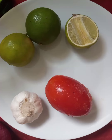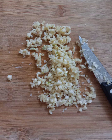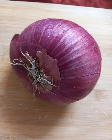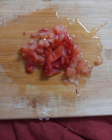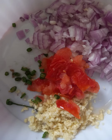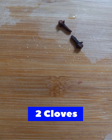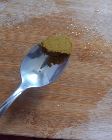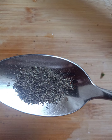Six cloves of garlic minced, one fourth onion chopped finely, frozen tomato pieces, one fourth, one green chili chopped finely, two cloves of garlic crushed, one fourth teaspoon of Sri Lankan curry powder unroasted, one fourth teaspoon of chili powder.